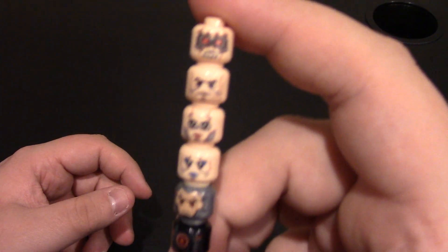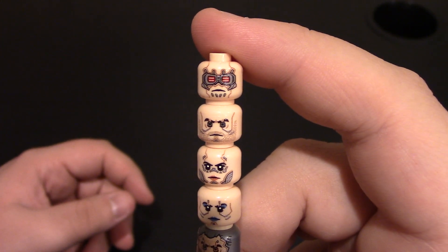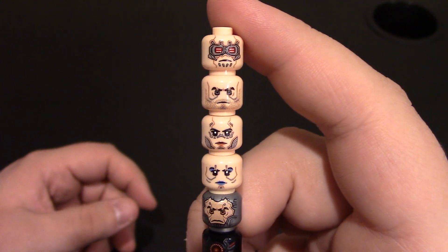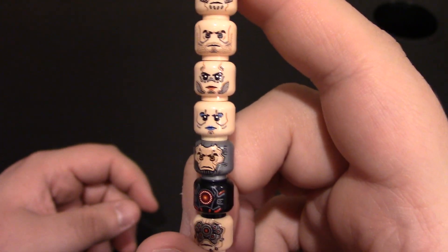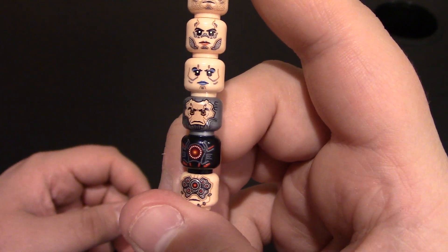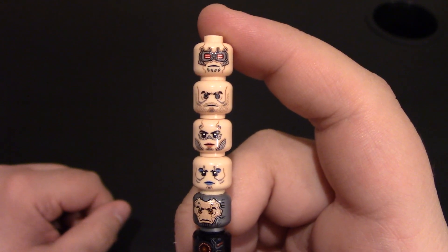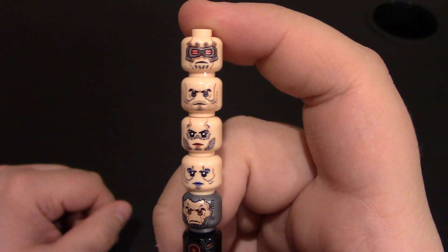Next we have all the new cyberpunk heads — very cool. The top one has visors and stuff like that. Some very cool style heads here: tattoos, eyes, and some have metal parts — could be cyborgs, humans, or robots. Really like the black one with the red dot in the center. This one looks like a Lego Star Wars figure that came out a long time ago with one of the pirate guys. Some cool custom heads with a lot of uses. Quality of them is really nice.